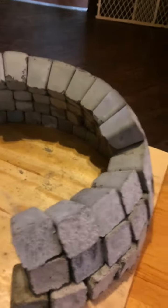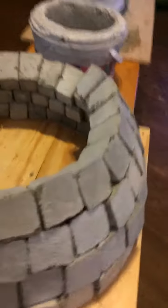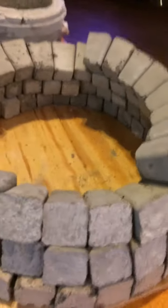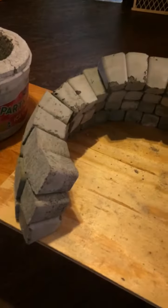This is a model of a dome home that I'm working on, miniature size. I'm testing the concept of aircrete. It's a lightweight concrete infused with air bubbles.